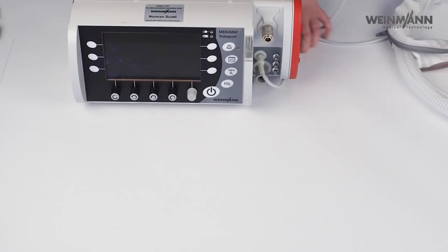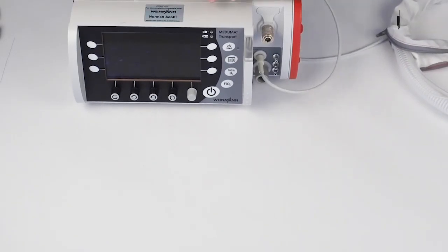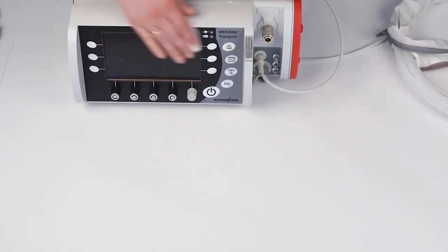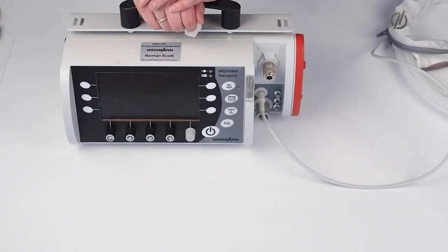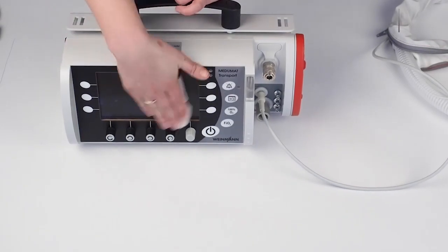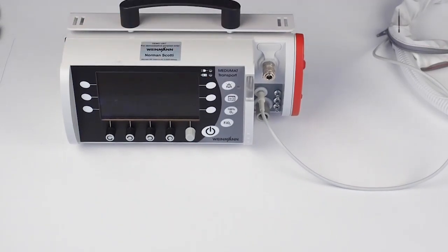Then the device can be wiped and disinfected. Of course, normally I would use gloves. And then the device is ready for the next patient.